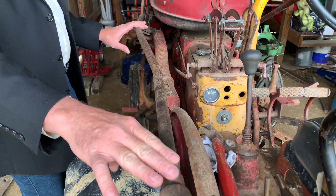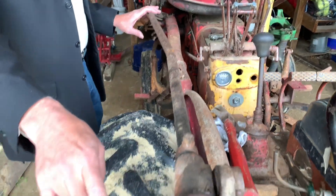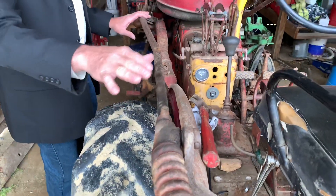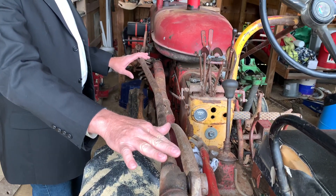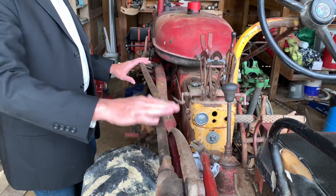So yeah, cultivating is fine — probably keep it locked in because you've got the spring arms to take up the slack. But if you're disking or plowing, you'll want this thing in float. Matter of fact, when you're plowing, this is in float.